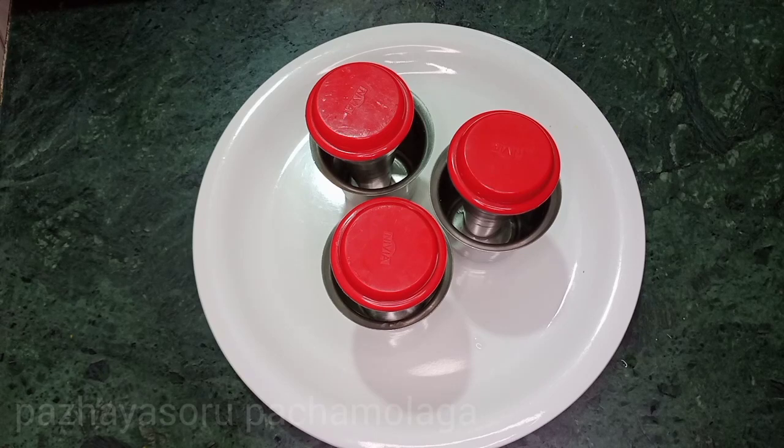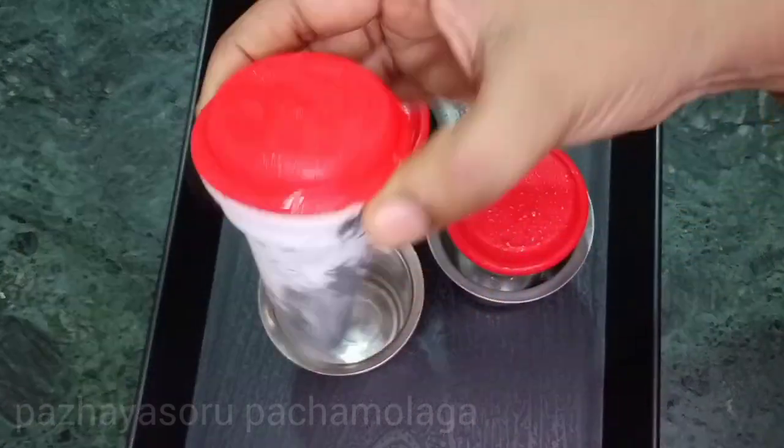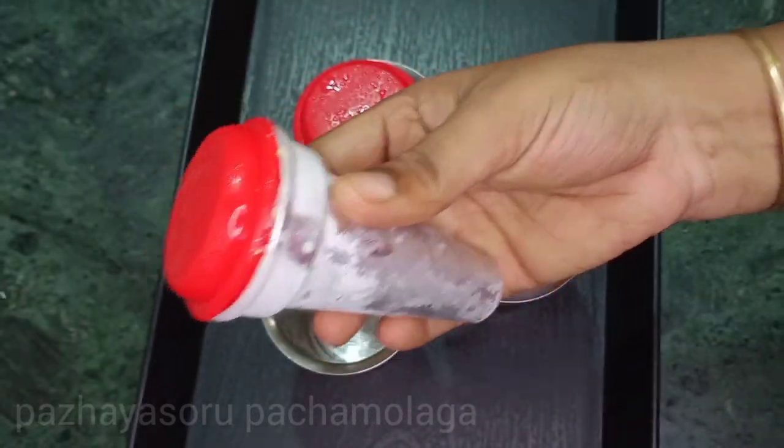If you want to use glass, use the aluminum foil to cover it. Now the gulfi mold is set in the freezer. It will make 7-8 kulfi. Now the gulfi will be done in the freezer.